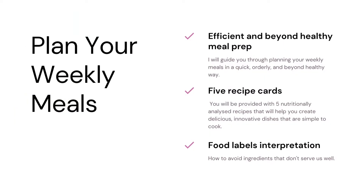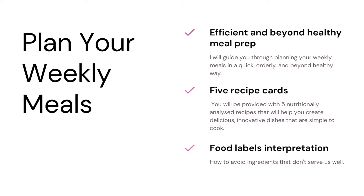Urban Yoga Lab has on offer three various workshops to help you on the way. The first one is called 'How to Plan Your Weekly Meals' and it's a 16-minute webinar in which I will cover...